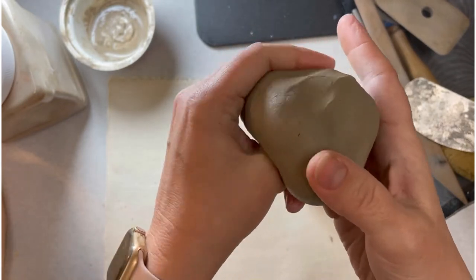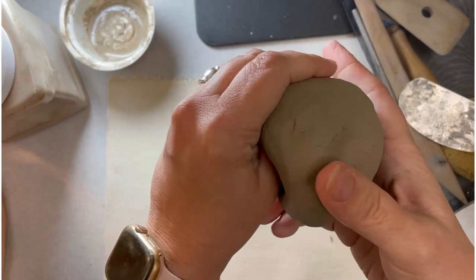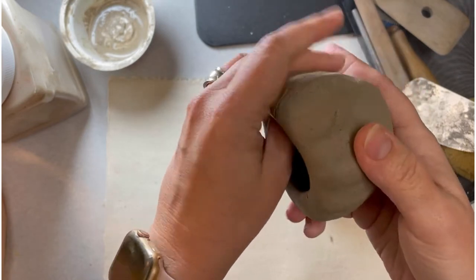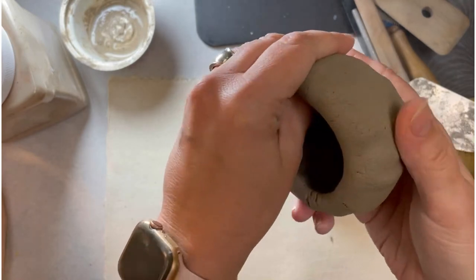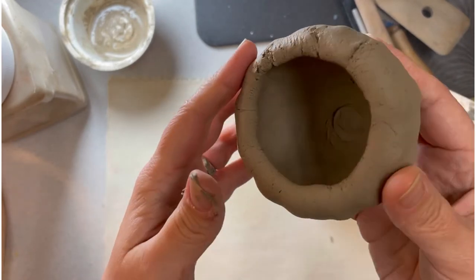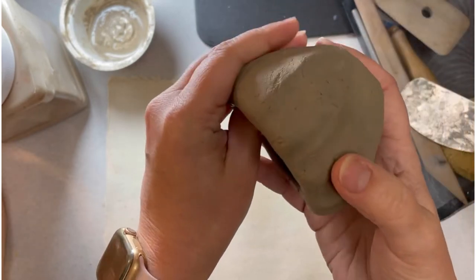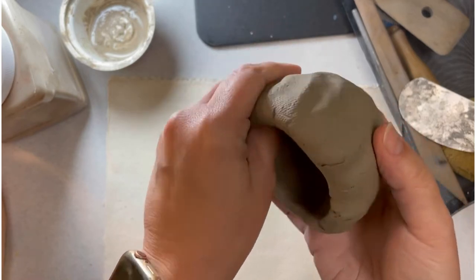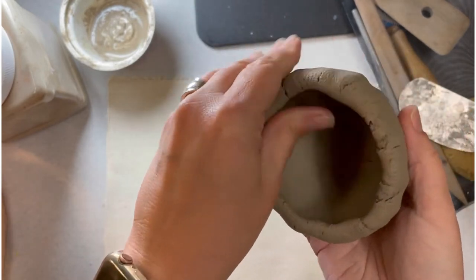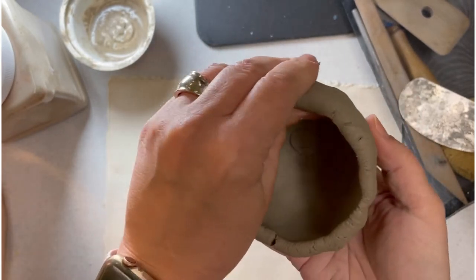The thing with a pinch pot is you want it to be as symmetrical as you can. I know it's hand-built so it will have an organic feel rather than a wheel-thrown bowl, but you still want it somewhat symmetrical. The shape depends on the size of your hands — if you have really long fingers you might get a more elongated pinch pot. I'm going to leave this kind of lip that I have here. I'm getting slight cracks, but that's okay — I can use that to my advantage.